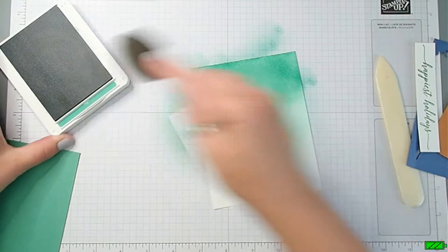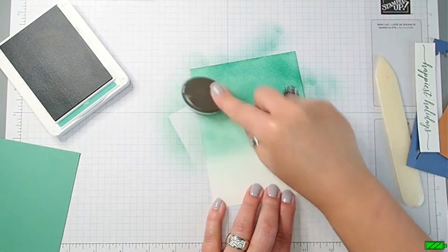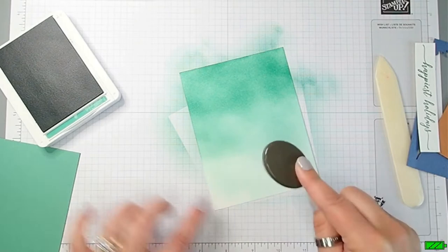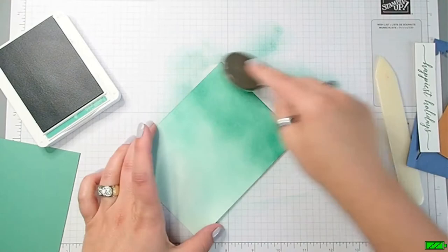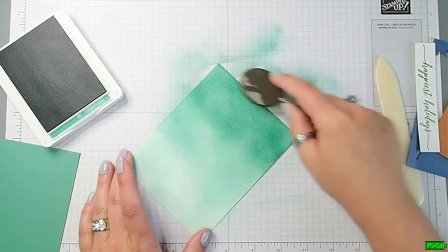I'll also start on this side. Inking my brush up a lot - really loaded - and starting towards the top, working my brush down to the bottom. See how light that is on the bottom. I don't want it too dark at the bottom, but I do want some color. I'll blend a little more and add just a skosh more ink at the top.